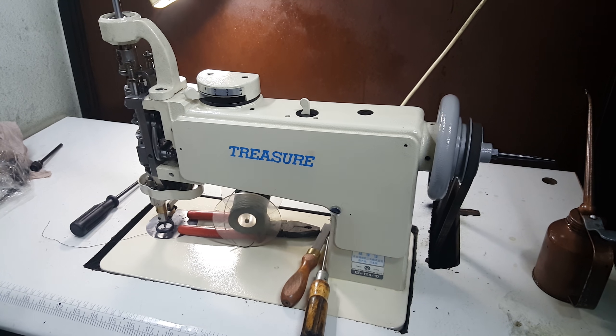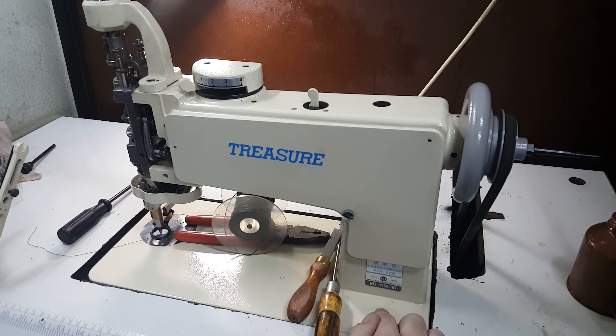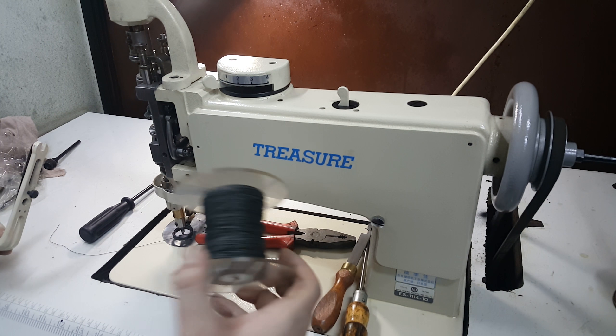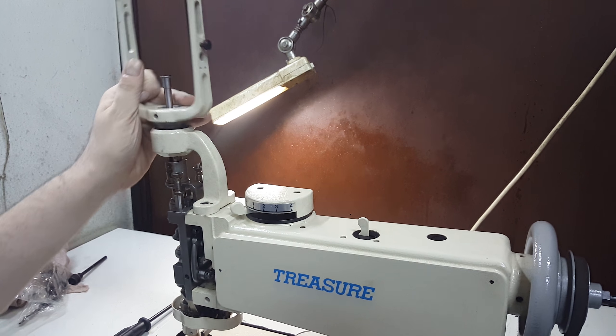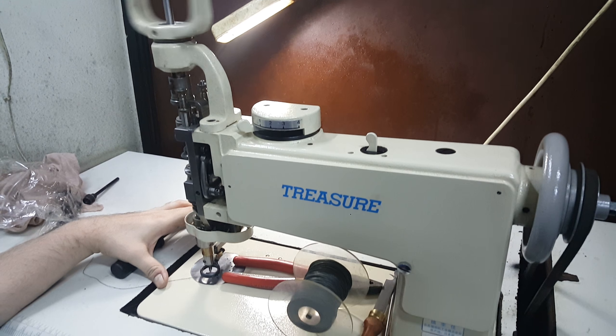Welcome back to my channel. Again we're here with the Treasurer 1114-10. We've just finished winding our bottom for the upper stand. Simply attach your upper stand, lock in like so. Swivel your handle, make sure it's running free.